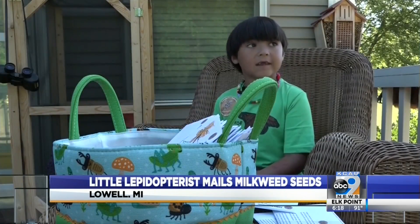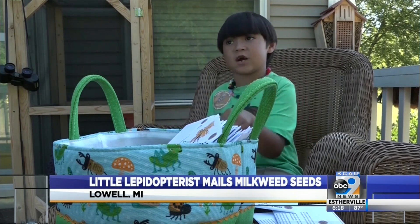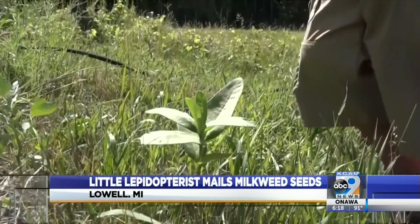Milkweed. That's the basic plant for monarchs to lay their eggs and for the caterpillars to start munching on. The more milkweed that gets planted, the more places for monarchs to lay eggs and eat.